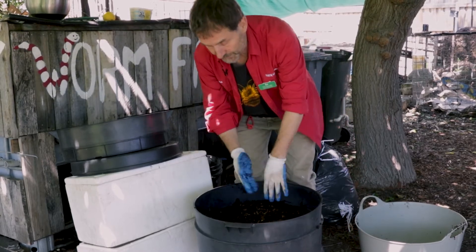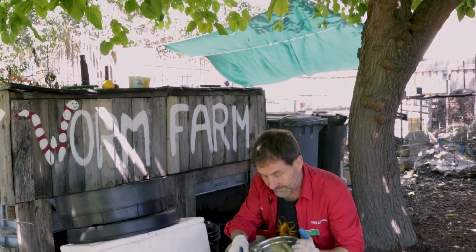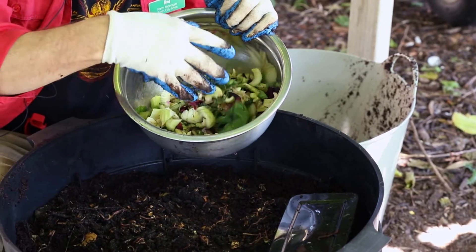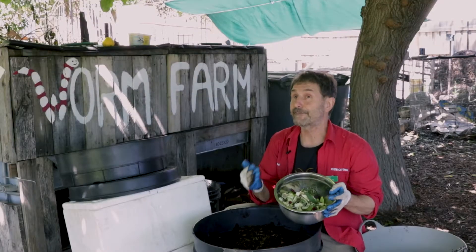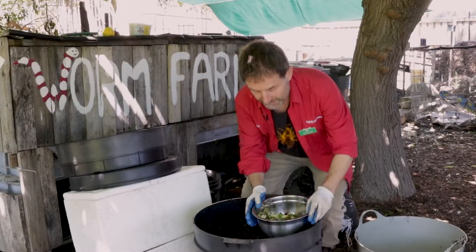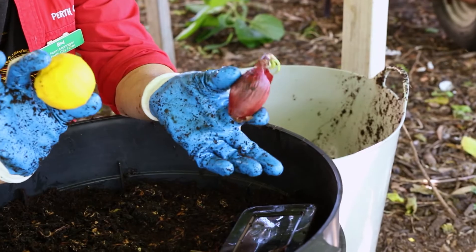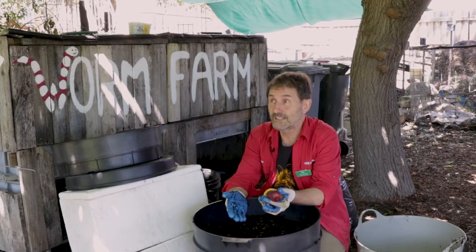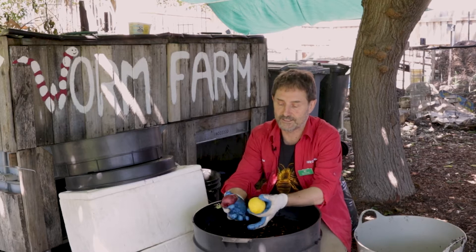Once that's happened we can introduce some food, and the food has a few dos and don'ts. Your normal kitchen scraps — just some vegetables chopped up nice and fine — the finer the better. There are a couple of things they don't like in particular: they don't like onions too much and they don't like citrus. The other thing we don't put in is meat or any dairy products like cheese or yogurt, because that can get smelly and attract other pests you don't want.